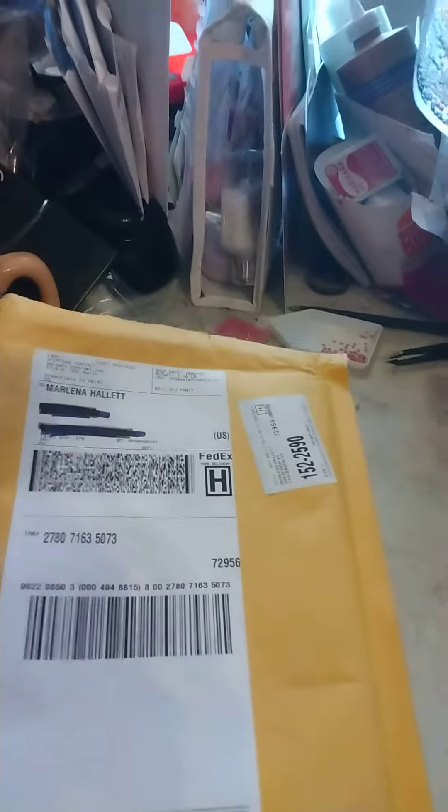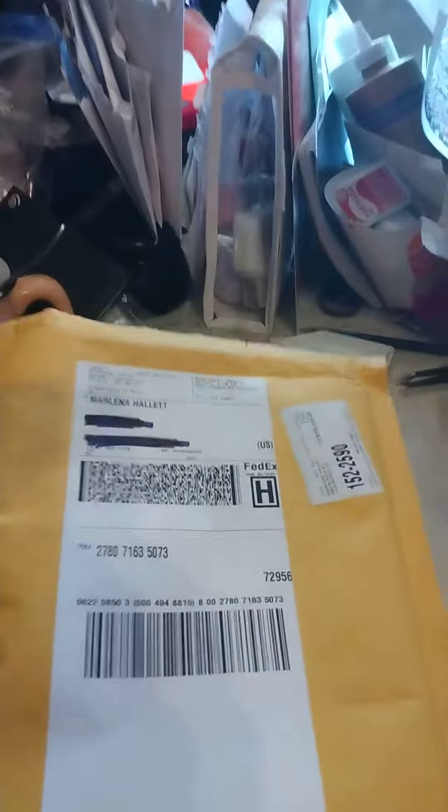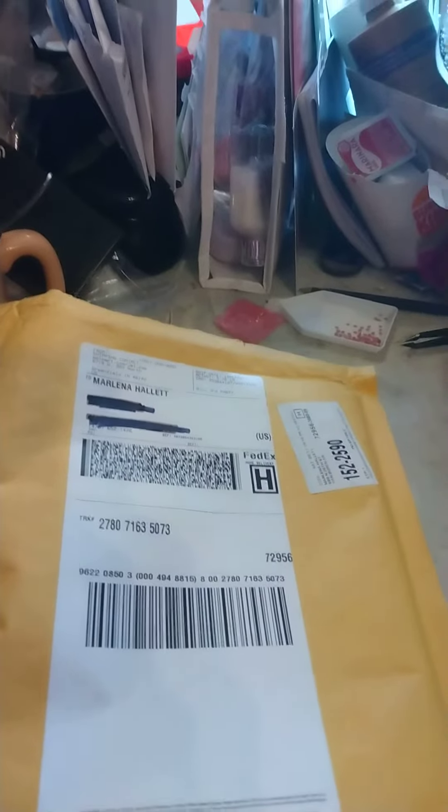Anyway, I ordered something from Walmart. So we're just going to do a little unboxing, or in this case, unbagging package thingy from Walmart.